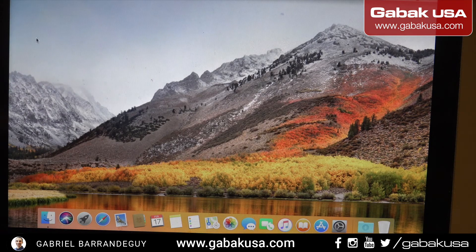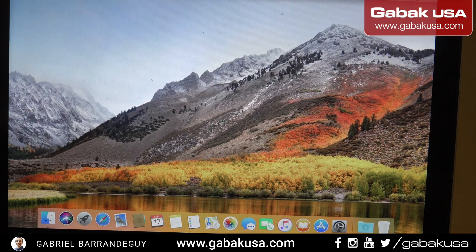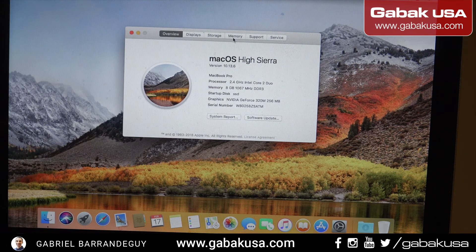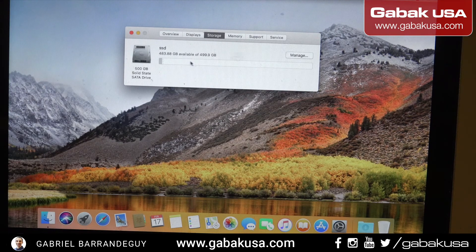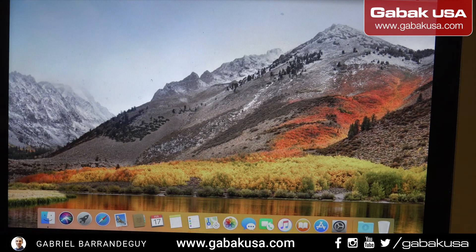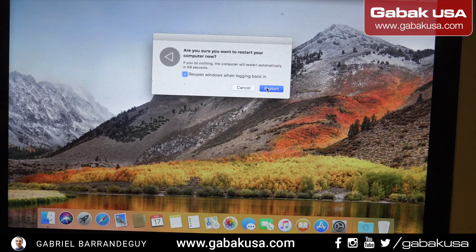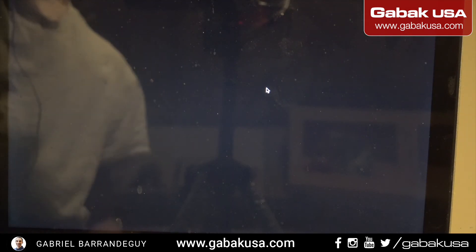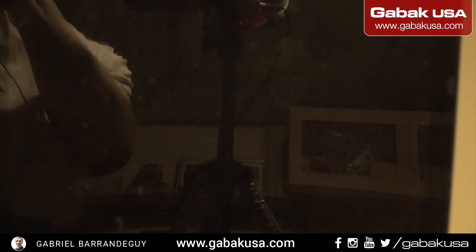There you go. We're going to check the specs — as you can see, 8 gigs of RAM. Here we have the storage — 500 gigs. And that's it, so we're going to restart it. I hope you have enjoyed this video. If you have any questions, all my information is in the video description — see you next time.